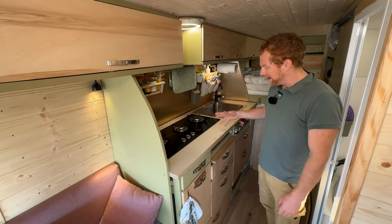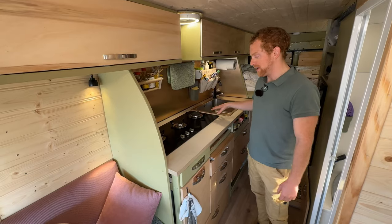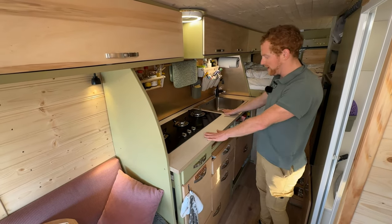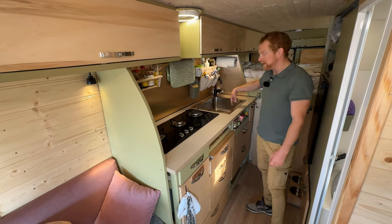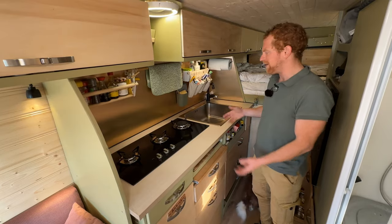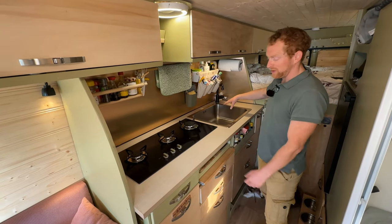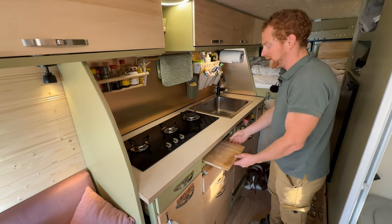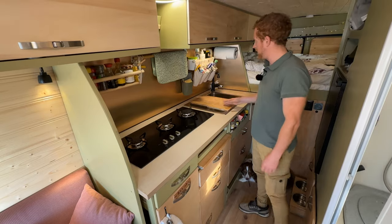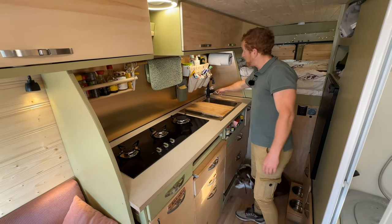Some highlights: we have three cooking places and it's very spacious, though because it's quite big we have a little less worktop. But we have a huge sink — most campers have a really small sink and I always wonder how you do the dishes in those. We bought a very big sink, and for extra workspace we can put this board here and still use the tap at the same time.